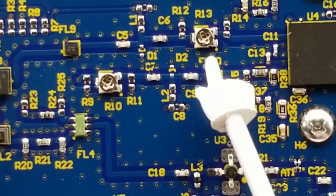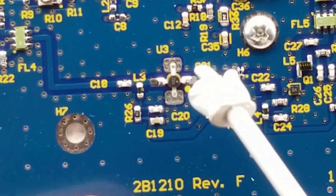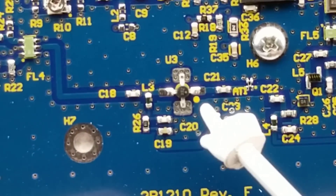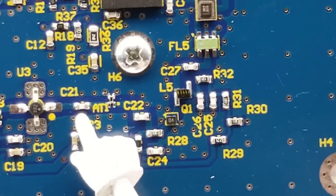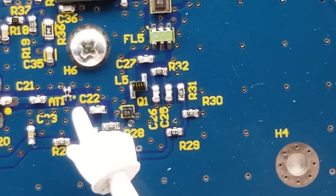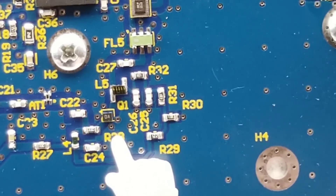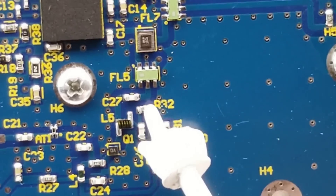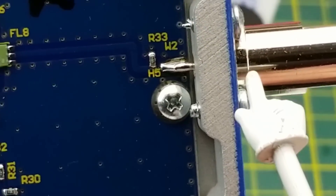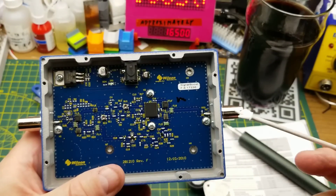Moving along we have another potentiometer. U3, in that type of package, is typically going to be an RF transistor or RF amplifier. After that, ET1 — attenuator, maybe — just more passives and components: inductors, another transistor, and then filter, filter, filter, filter, leading out to the outdoor antenna port — though both antennas are bi-directional.